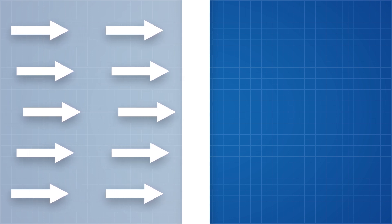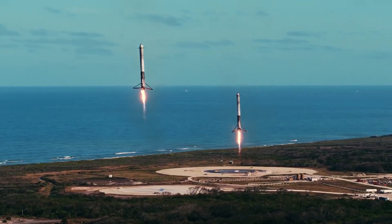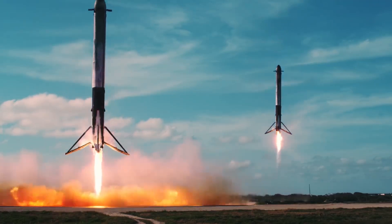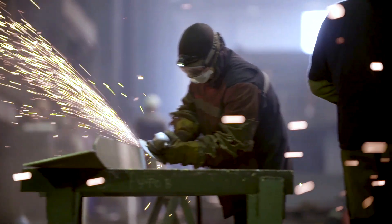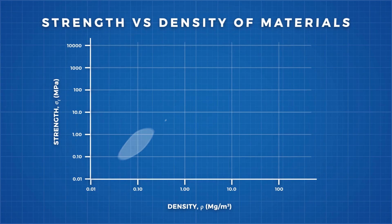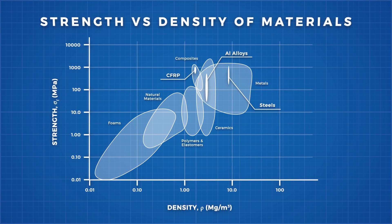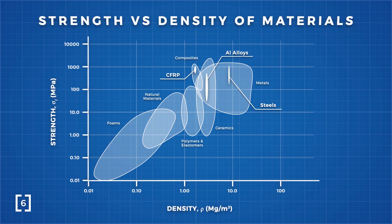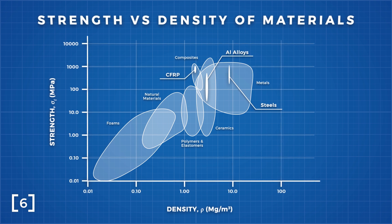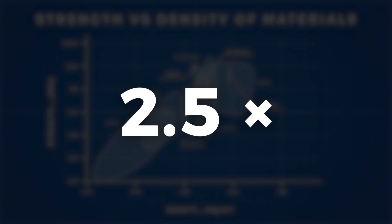Our choice of material for aviation and aerospace applications has evolved with our mastery of material science, specifically with the materials available to us that have the highest strength to weight ratios. We can visualise these strength to weight ratios on a graph, plotting the strength of the material against its density. Looking at this, it's pretty clear that steel adds a significant amount of weight while not adding a proportional amount of strength. Steel is typically 2.5 times heavier than aluminium, but it is not 2.5 times stronger.